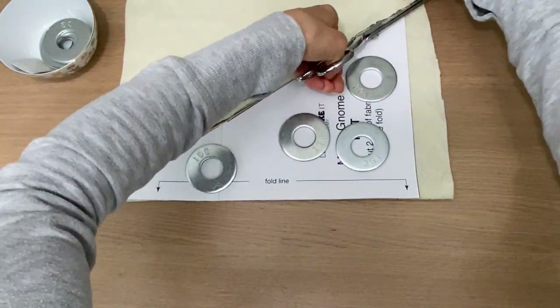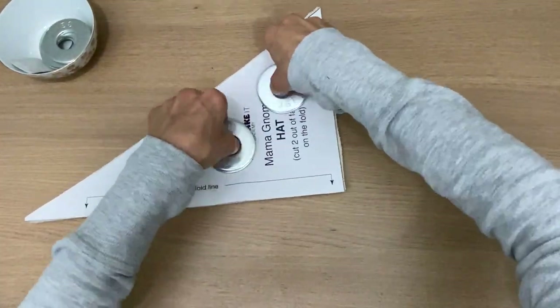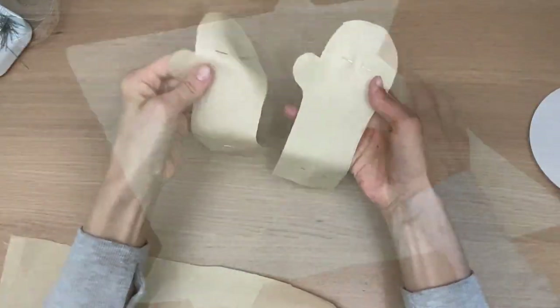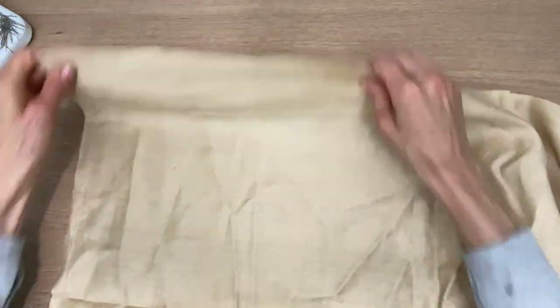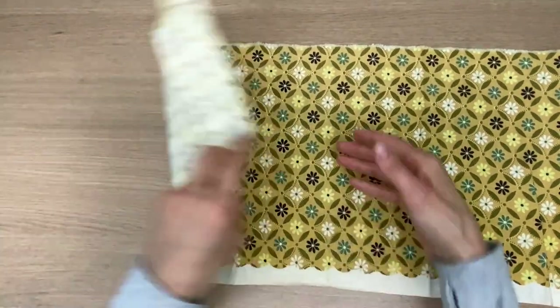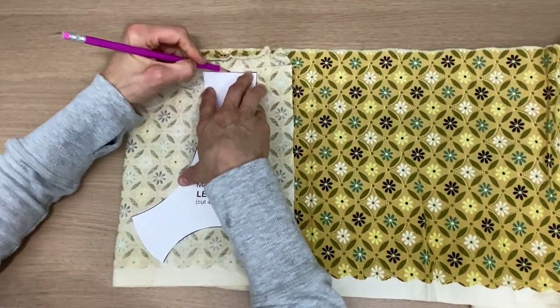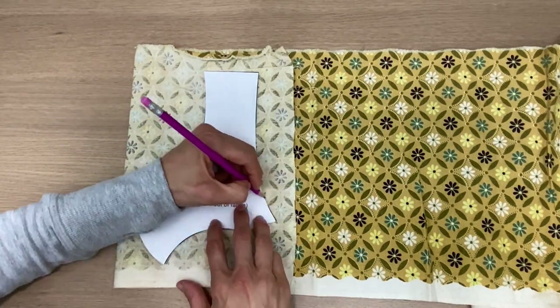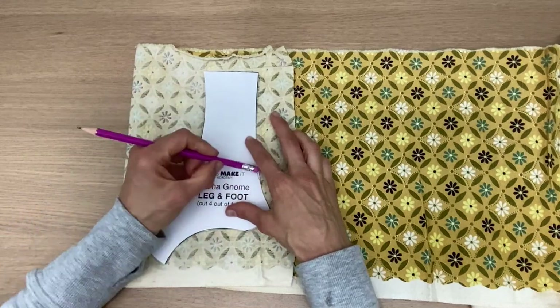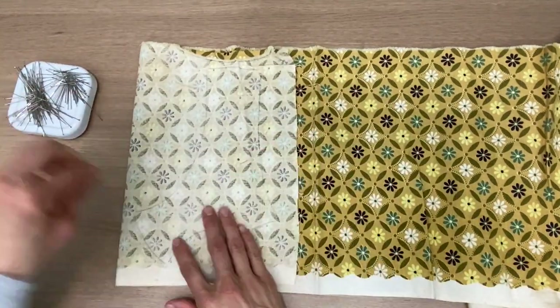I've gone ahead and cut out the four hand pieces with right sides together — you need one this way and one that way, so I folded the fabrics right sides together so you cut once and get two pieces. I did the same thing with the legs — you need four legs as well. Fold it right sides together; if you're not sure and your pattern moves, definitely pin it down, but I'm gonna trace with my pencil. I never cut without pinning the fabrics, so I cut once and get two pieces.